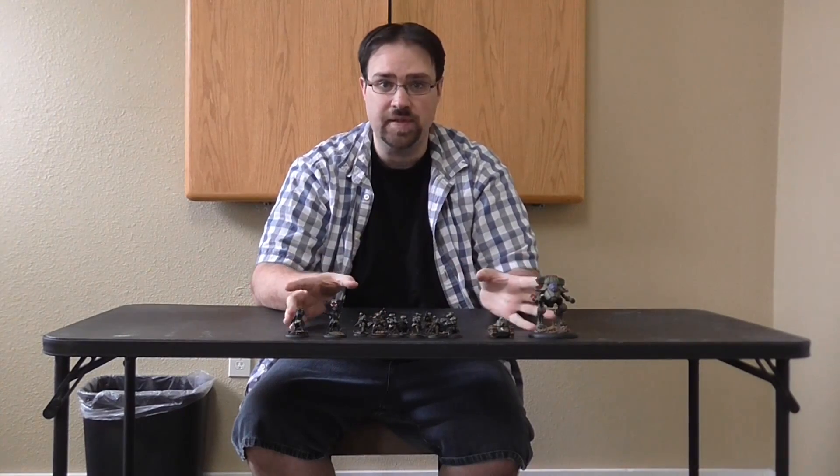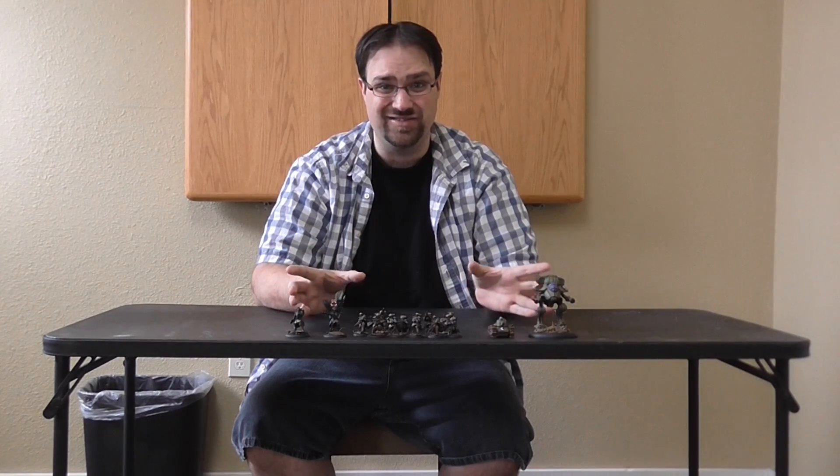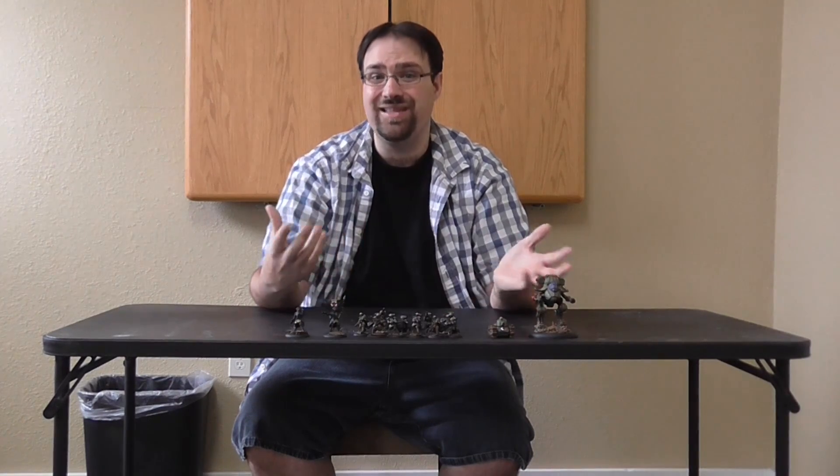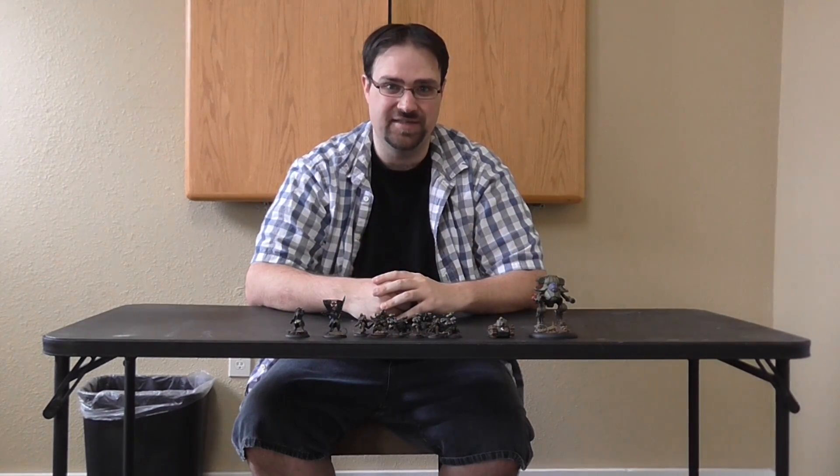All this stuff was built and painted by BTP artist Mason. And guys, it looks so good! I thought we would take a closer look and show off these incredible looking models and the great paint job Mason did on them.